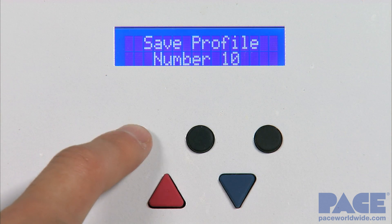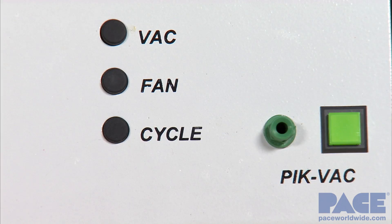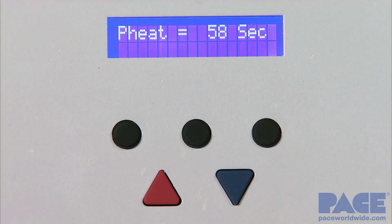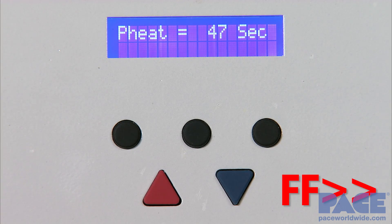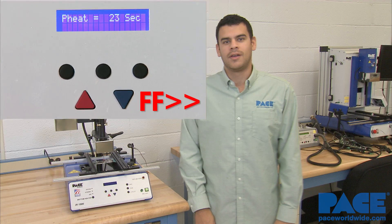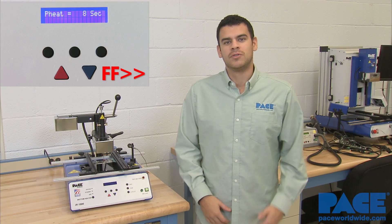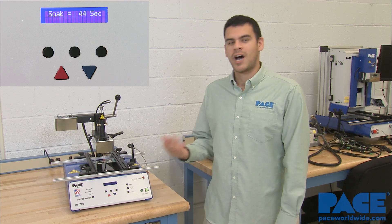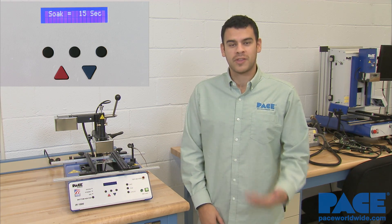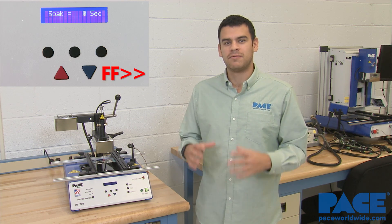Once the profile is set and saved, and we see that the bottom heater is up to temp, we can start the cycle. The IR-1000 uses infrared technology for both the top and bottom side heater. This allows for better heat transfer for thicker boards while keeping the heat focused.